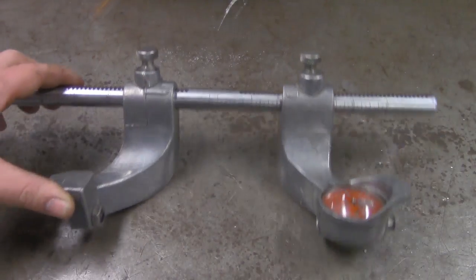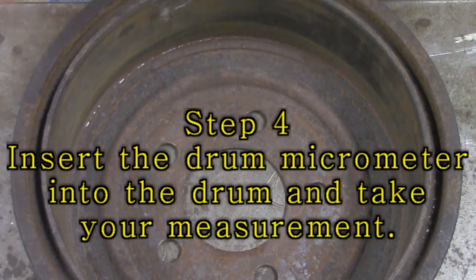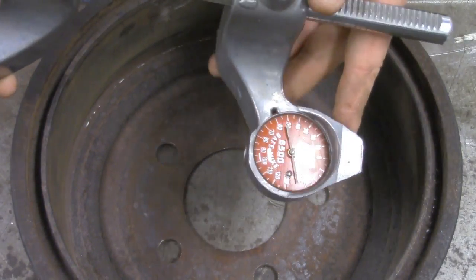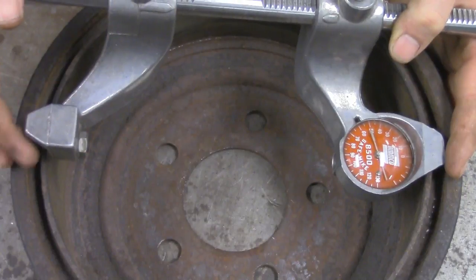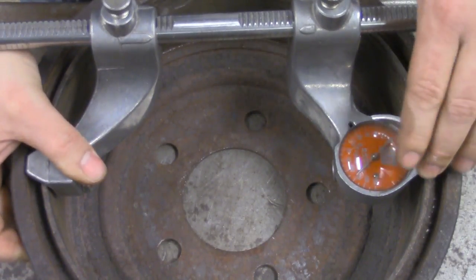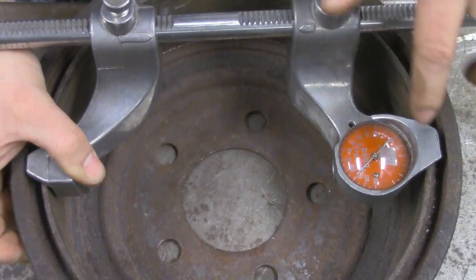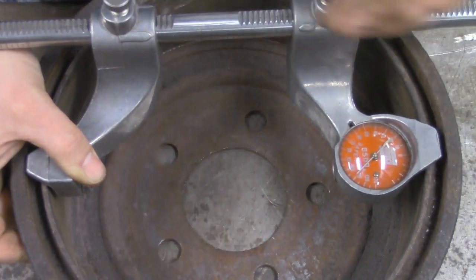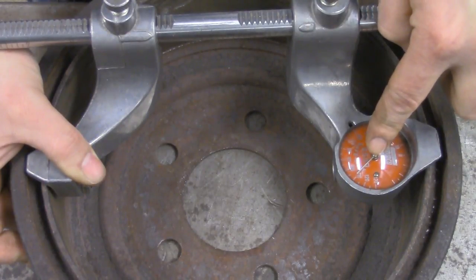The next step is to insert the drum brake micrometer inside the drum. I've got my drum set up right in front of me. You're going to take the plunger side and slip the dial side inside the drum first, put it in on an angle so that when you push on it, it compresses the plunger, which gives you room to put in the other side. Set it right down in place. Now the needle is deflected on this gauge. My drum brake micrometer is set to 8 and 7 eighths of an inch, and I'm going to convert that into decimal form — 7 eighths of an inch into decimal — so I can add whatever I read on this dial to that decimal.